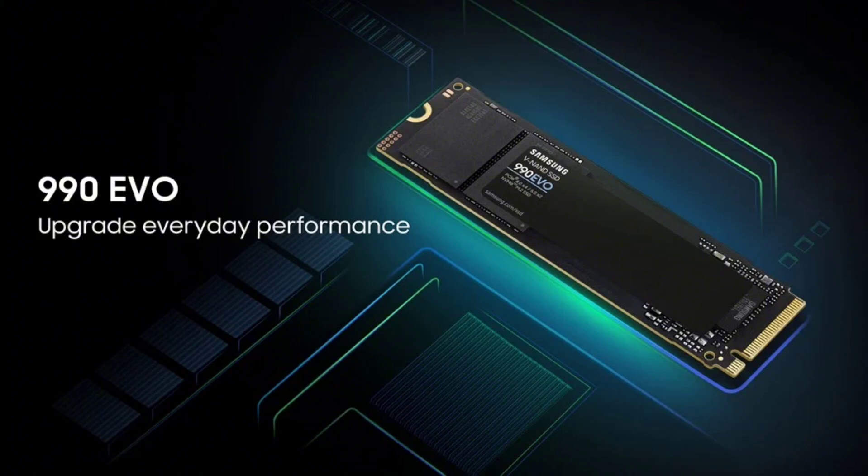The Samsung 990 EVO SSD stands out for its improved power efficiency, which is up to 70% better than its predecessor. This feature is particularly beneficial for users who are conscious about their device's battery life.